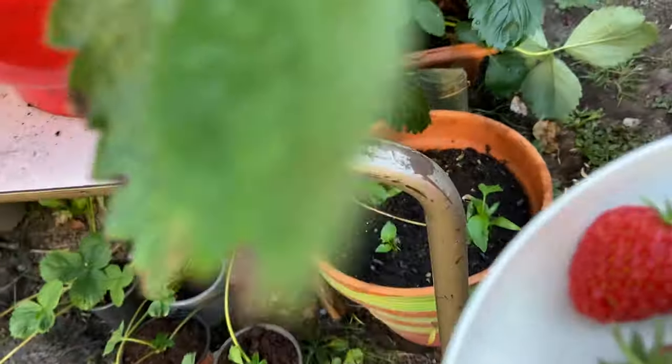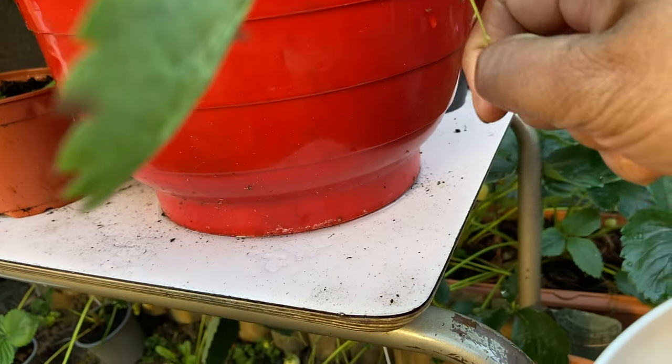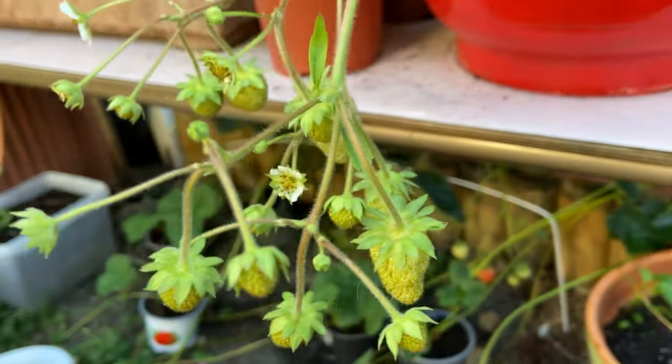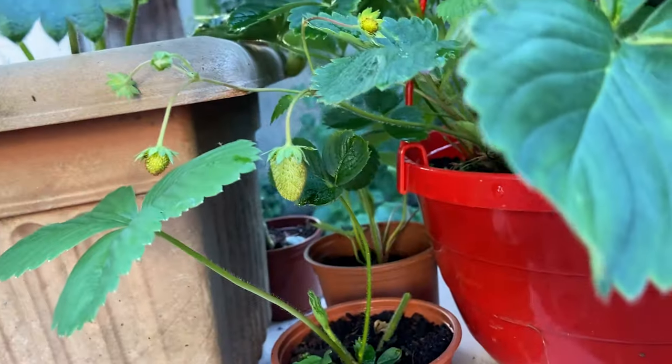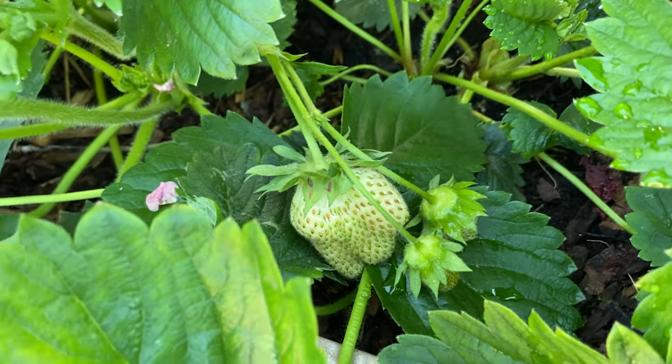I think there's a tiny one hanging here. Look at this bunch! I'm waiting for that one — I'm really excited, it's a very big fruit.